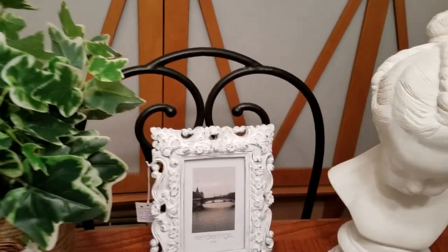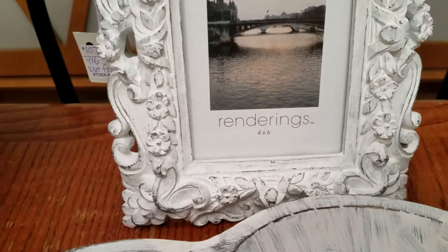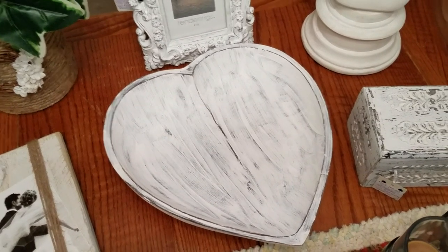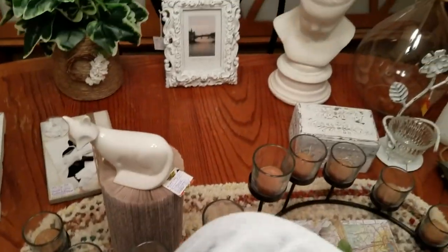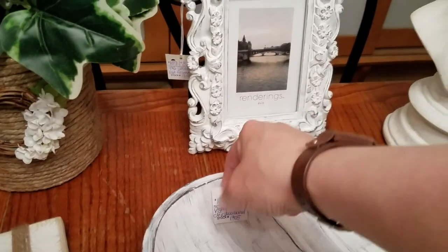Next item is another picture frame — I believe I have eight on it — and again just used acrylic paint, painted it real good with the sponge painter, took a little bit of sandpaper and distressed it. That's it. You'll also remember this heart-shaped dish. It was a dark wood color — acrylic paint, whitewashed it — and let me give you a close-up of this so you can see how I distressed it. You can distress as much or as little as you want — just a really rustic looking piece. The price I have on this is $14.